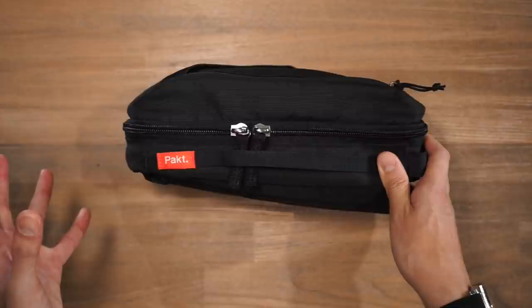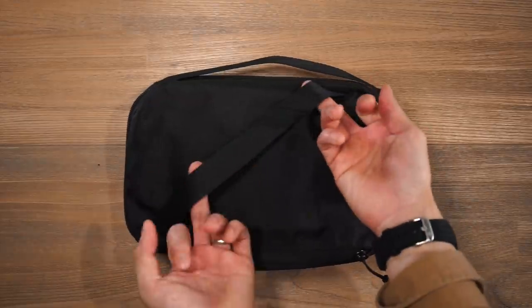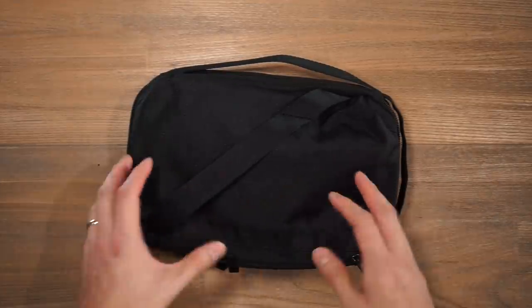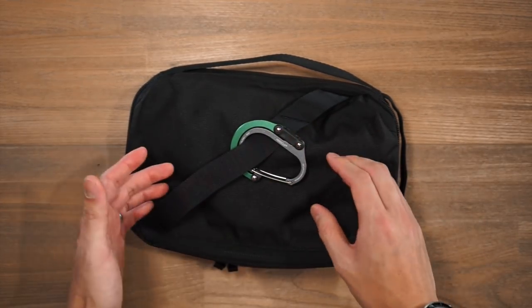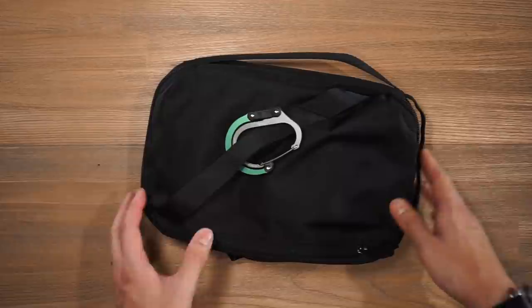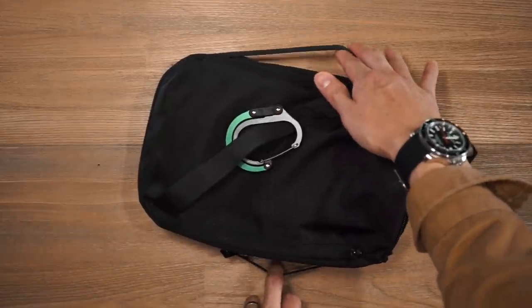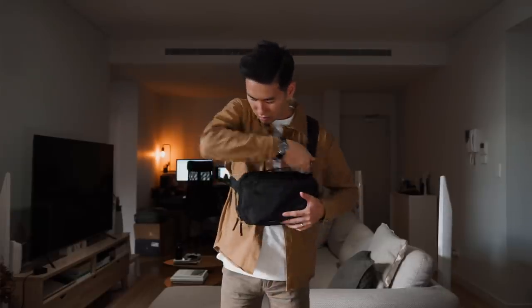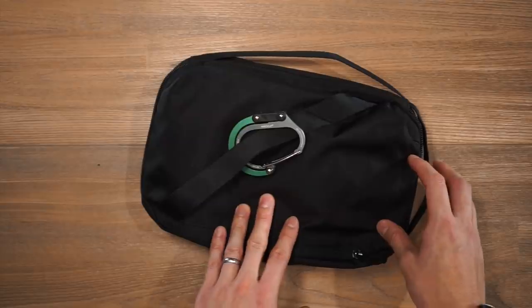Depending on which colorway you have, you might have different colored brand patches. On the front face of the bag there are two differently sized loops, which allow you to attach or lash any gear externally — so if you have a carabiner or a hero clip, you can lash that on and attach gear to the bag. You'll also notice a few grab handles on the sides: two on the wider side and one on the shorter side, making it easy to sling the bag around on your body.